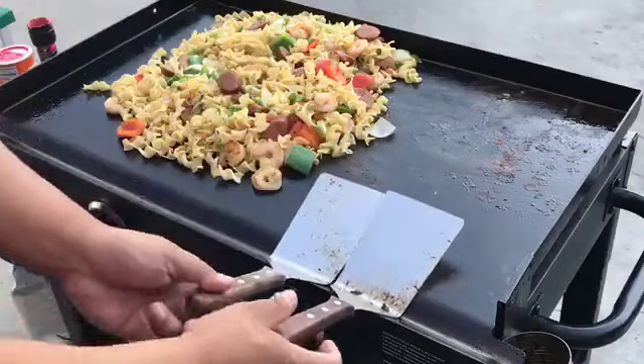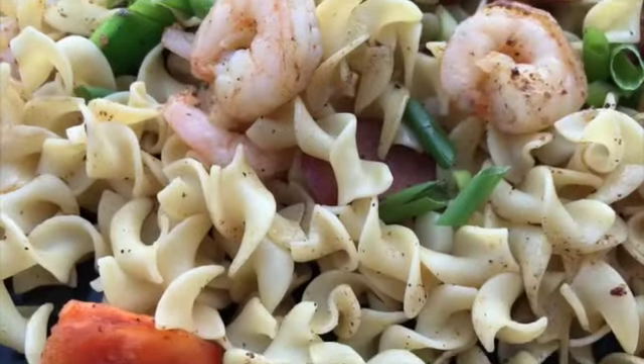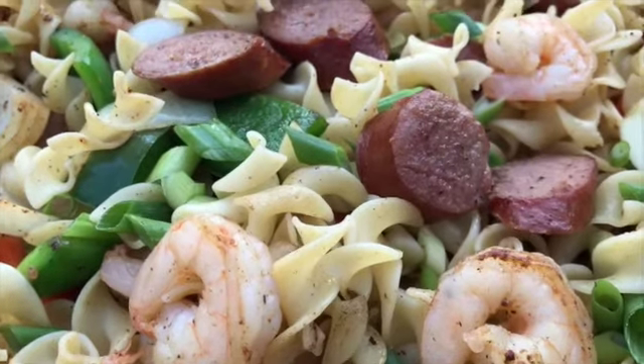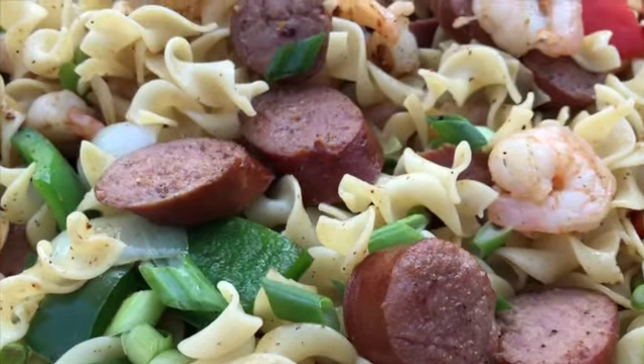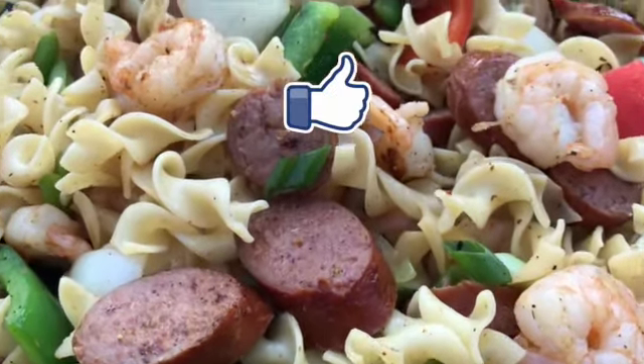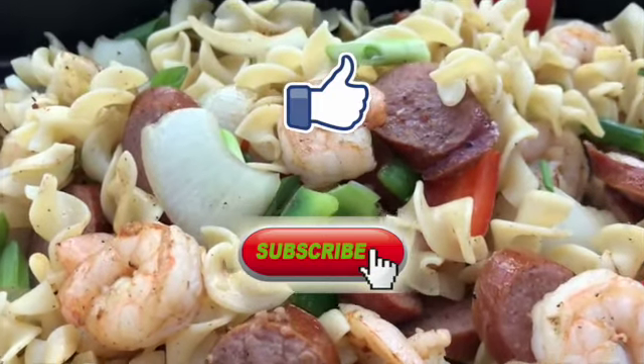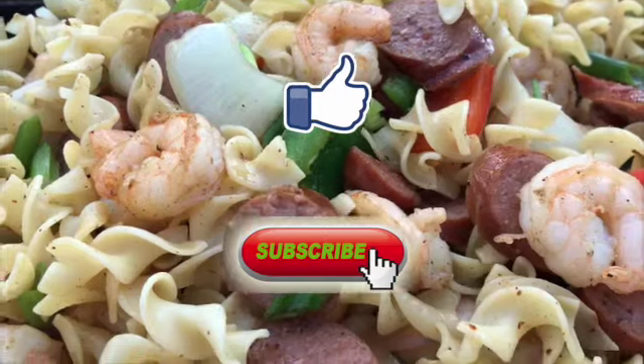All right, we are definitely done. It was a pleasure showing you how to make Cajun shrimp and sausage with egg noodles on our Blackstone Griddle. If you like our video, please give us a thumbs up. If you haven't subscribed yet, go ahead and hit that subscribe button below so you can join us for more delicious meals on our Blackstone Griddle.